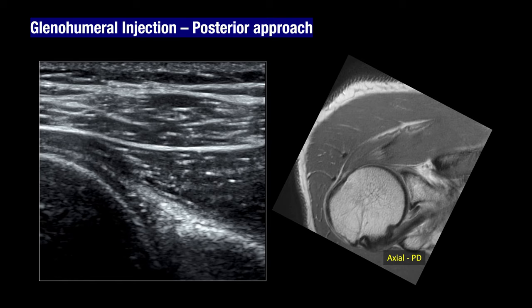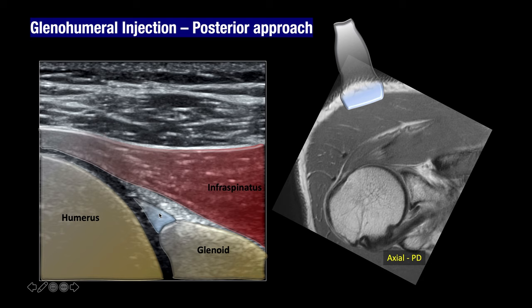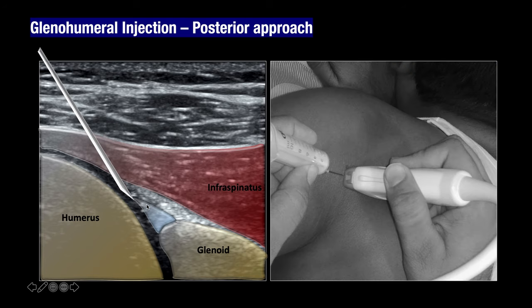We now move to glenohumeral joint injections. One of the most common indications is adhesive capsulitis or frozen shoulder. It's useful to recap the ultrasound anatomy of the glenohumeral joint. Placing the probe along the posterior aspect of the shoulder on the short axis, you see the infraspinatus, and below it the glenoid and humerus with the glenoid labrum. The needle goes from lateral to medial, entering the joint, and you deposit the steroid or injectate within the joint cavity.